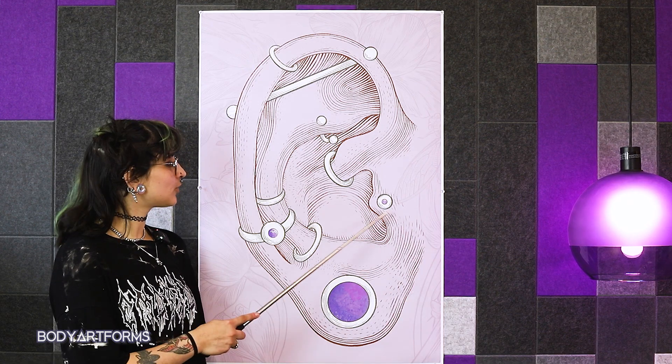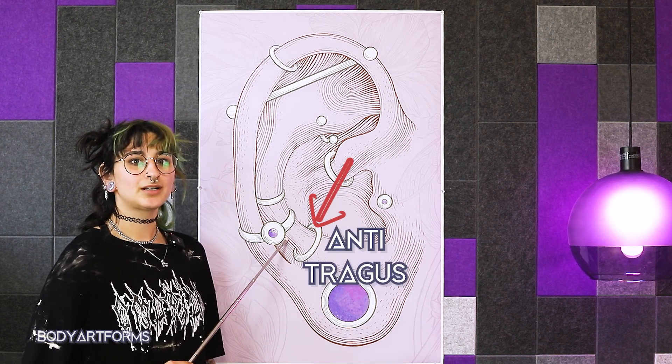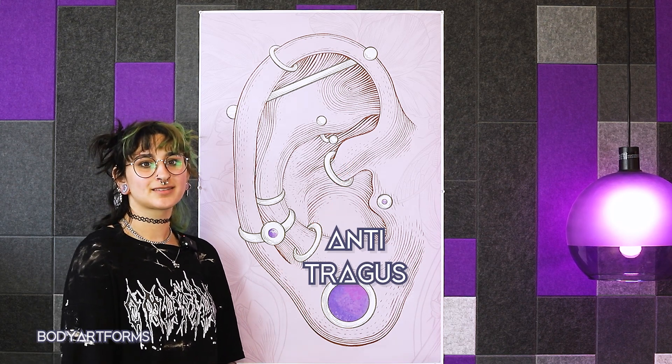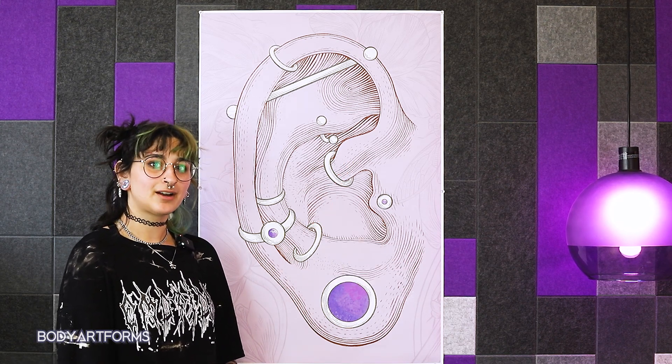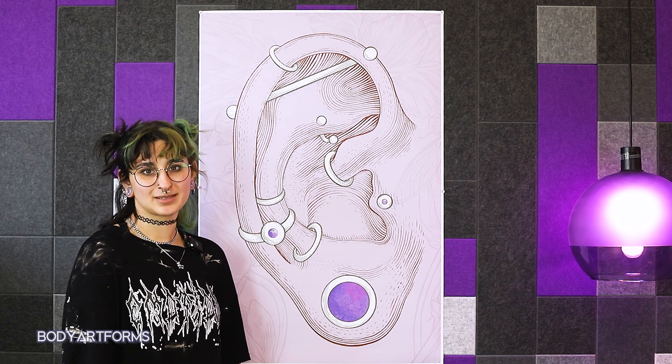Right across from the tragus is the appropriately named anti-tragus. It's the section of the lower ear above the lobe where the soft tissue ends and the cartilage begins. Curved barbells are a nice choice to wear in this location, but many people also choose to wear a simple ring.